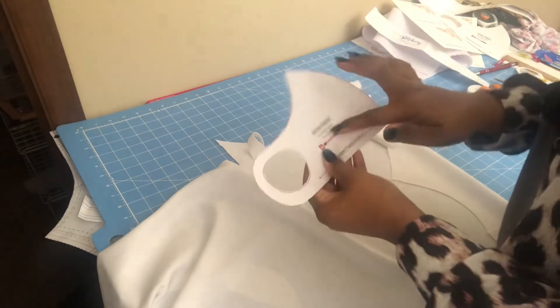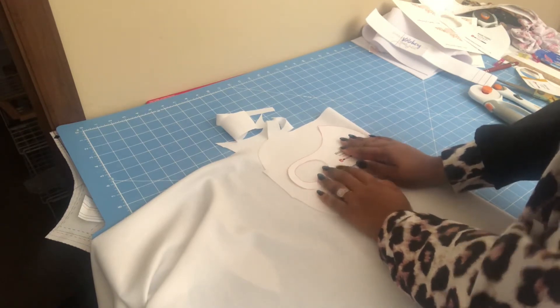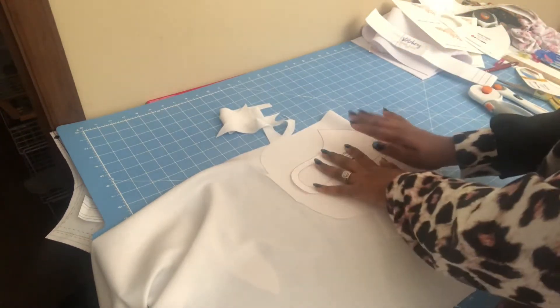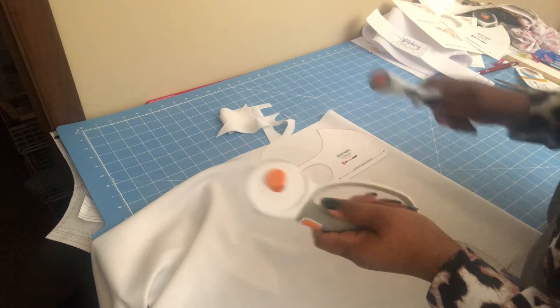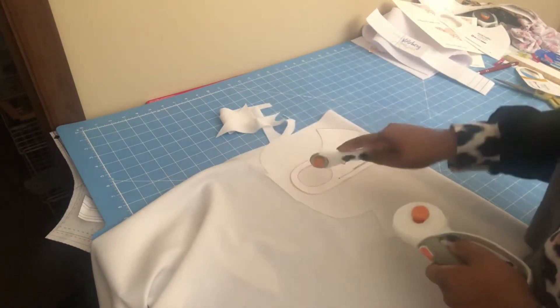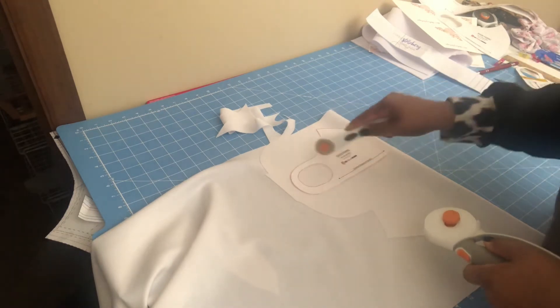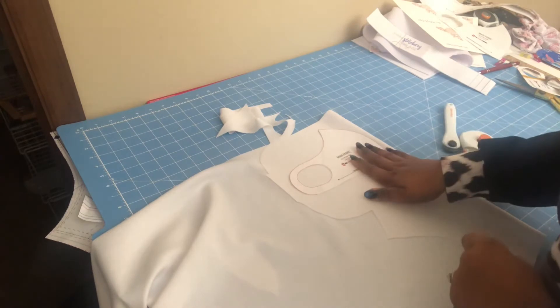You have to cut two pieces and that makes the full mask. I fold my fabric in half. You can use a weight on your pattern — that will help you. I have two rotary cutters: a big one I cut around and a small one for the ear part. You can use scissors for the inside ear strap section, but you're not going to be able to use a big rotary cutter there. Cut a slit in the middle, cut around, and you'll have your little cut-out.